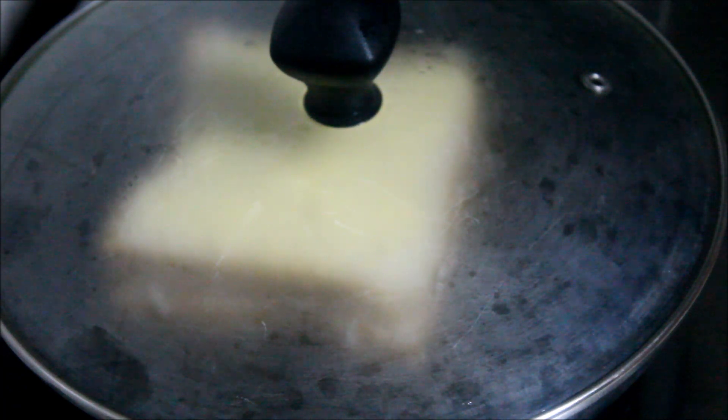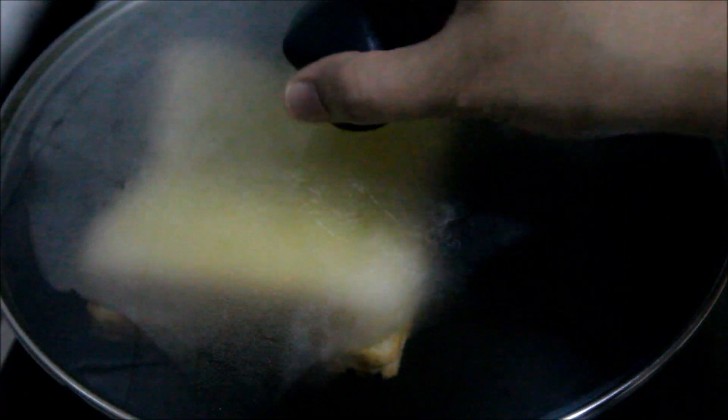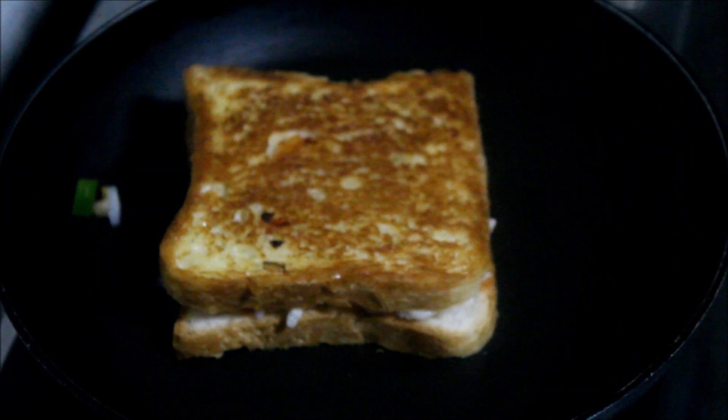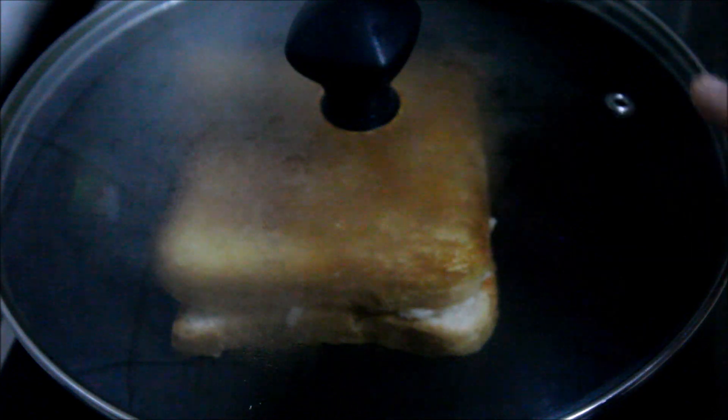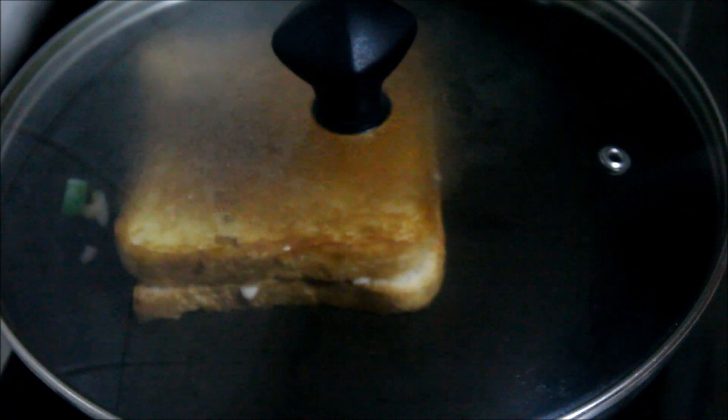We will cook it now. We will cook for about 2 to 3 minutes. In that time, add the lid. Add the lid on both sides and cook from the bottom side as well.